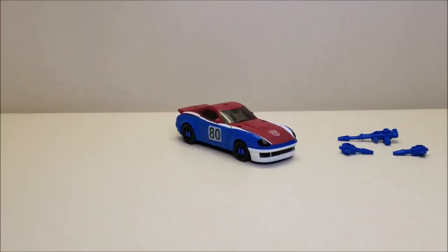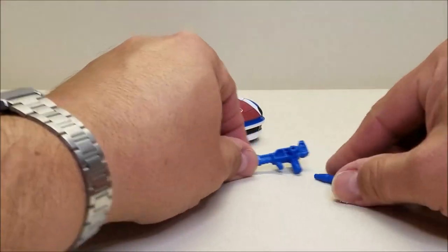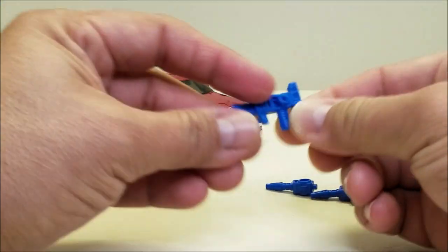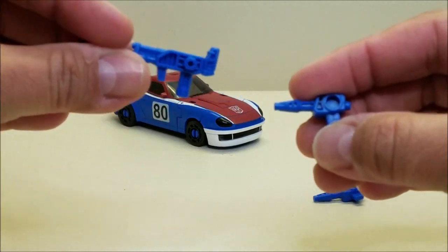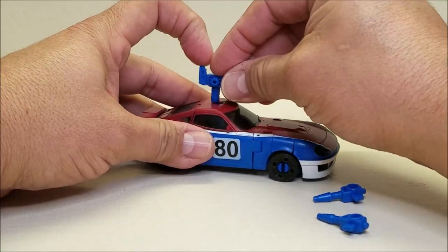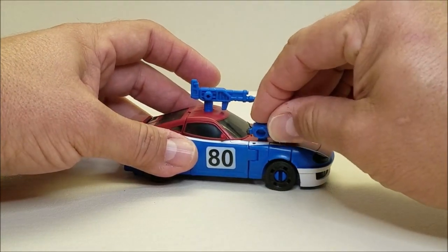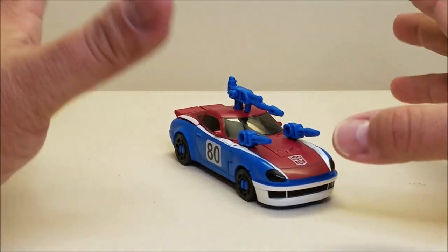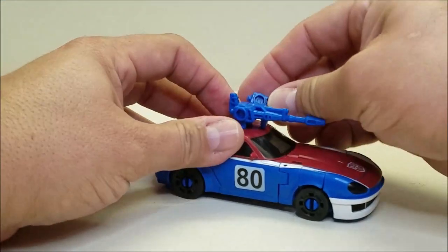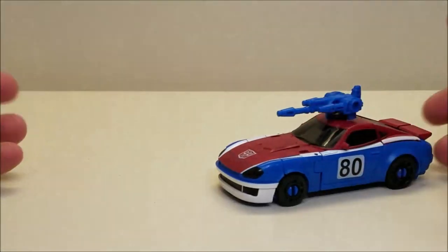And then we've got the vehicle itself. He came with pretty much the same weapons as Blue Streak: a hand rifle painted in blue, and two shoulder weapons that are identical to each other. In vehicle mode you can plug one weapon up top and peg the shoulder cannons into the hood area. You can also take the shoulder cannons and peg them into the sides of the big rifle to make a triple-barreled weapon — something I forgot to show off with Blue Streak.